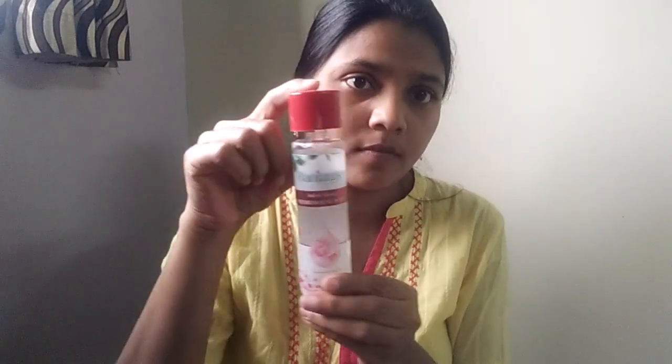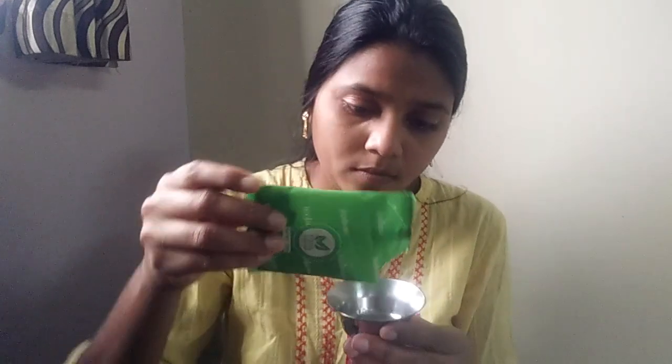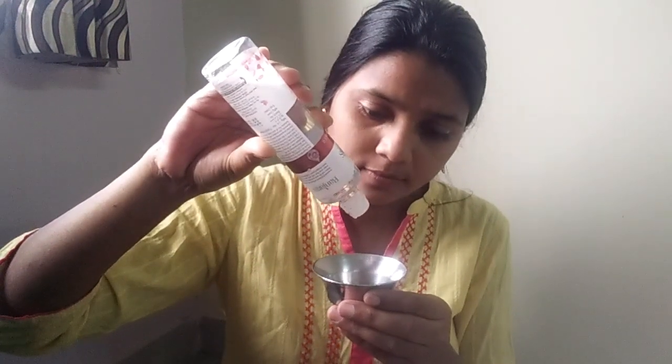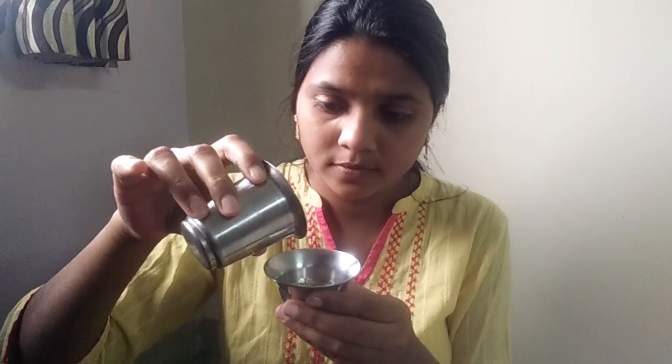I'm going to add rose water — a little water. After a bowl, add 3-4 drops of rose water. Add the rose water benefits and add a little water and mix the first of the mixture.